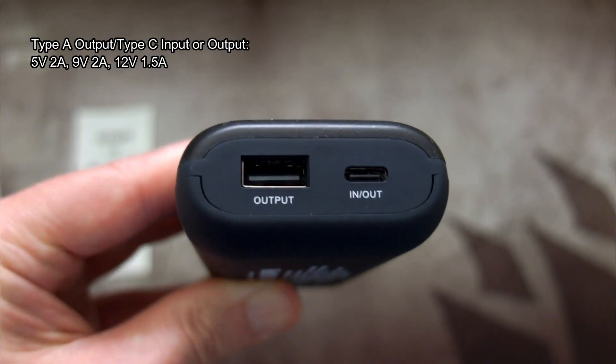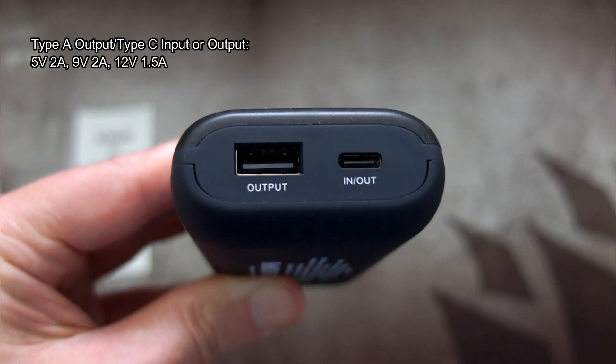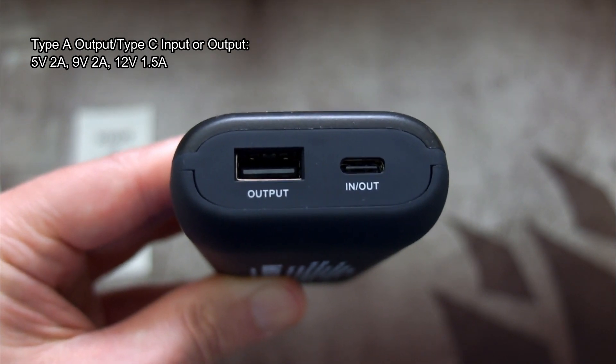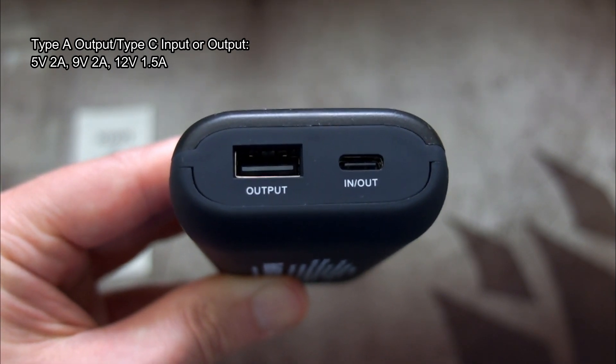On the back of the unit they've printed out the charging outputs and speeds — I'll put them on screen so there's no confusion. The Type-C port is both an input and an output, while the Type-A is output only, but you have the option of Quick Charge or Power Delivery with either of those ports.